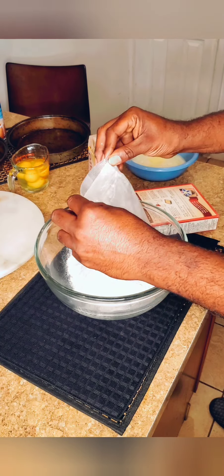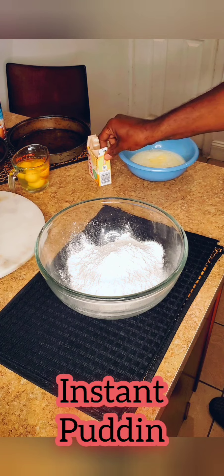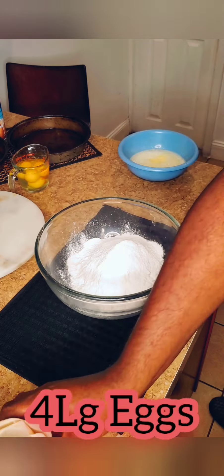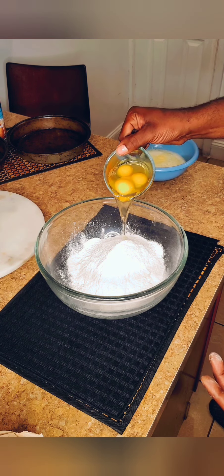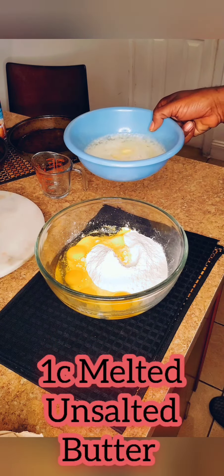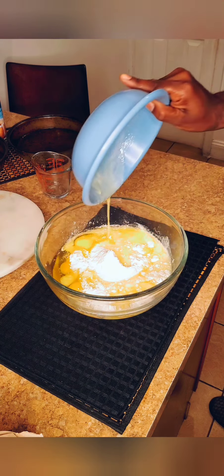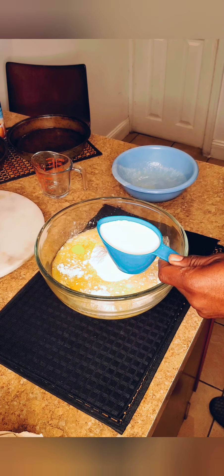So now I'm going to add in the French vanilla pudding. Right here I'm going to add in four eggs — and like I said, if you want to use five, you can. Right here I have my melted butter — this is about one cup — we're using this in place of the oil. And I'm using one cup of milk instead of one cup of water.